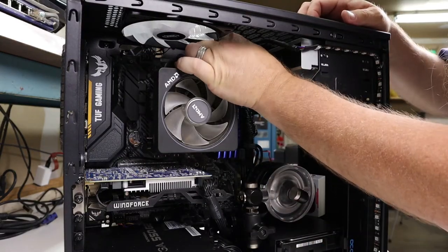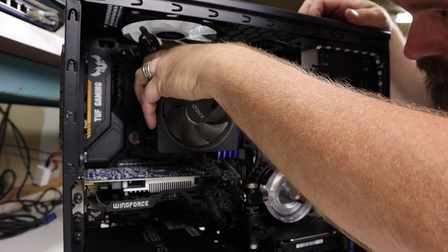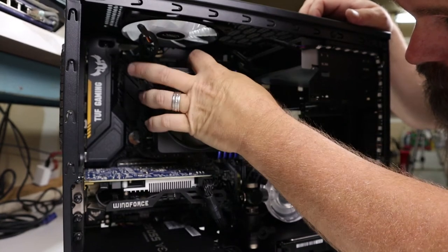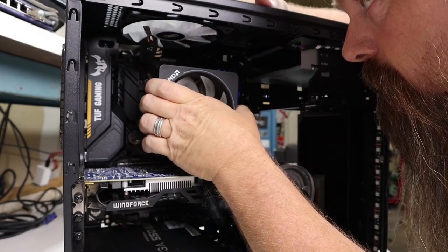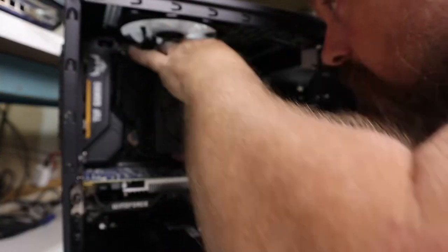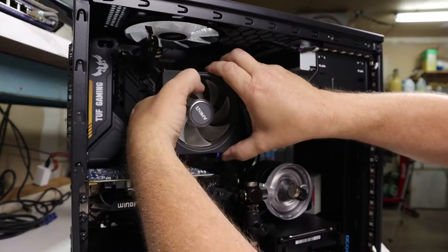Now it's time to remove your original CPU cooler to make room for the CPU water block. This cooler was a pain to remove, primarily because I was doing it with the system upright so I could film it. If you can, lay the system down on its side and it would make this job a lot easier. I've sped this part up so you don't have to share my pain.